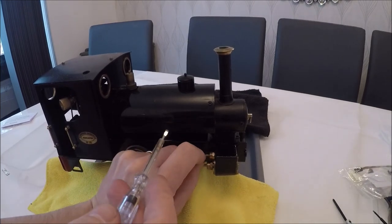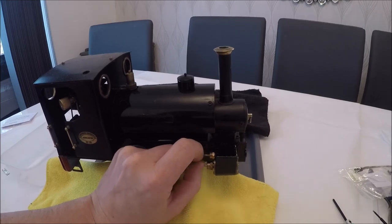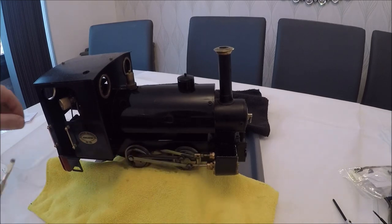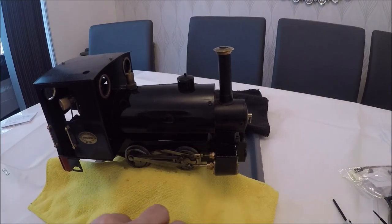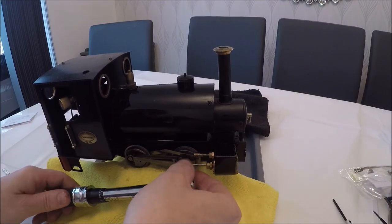As you can see, this is the side where the nameplate has come off. I just need to clean that because it's got silicone residue on there, and then we'll be able to refit it.